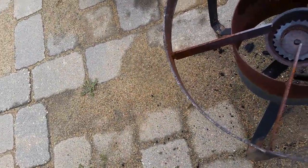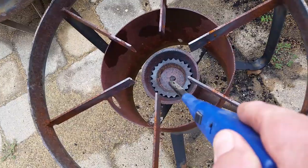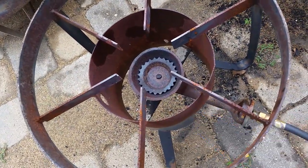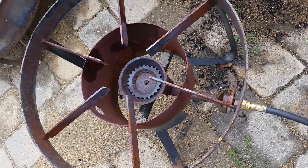I heated this whole unit here — the cast iron burner part, all the way from one end to the other. They get bugs in them, spiders and whatnot. You're supposed to keep them cleaned out, and a big bottle brush or pipe cleaner might be in order.